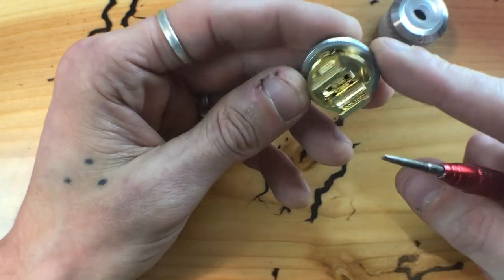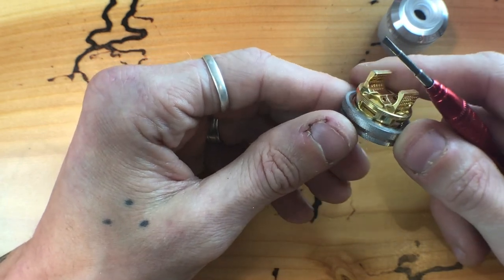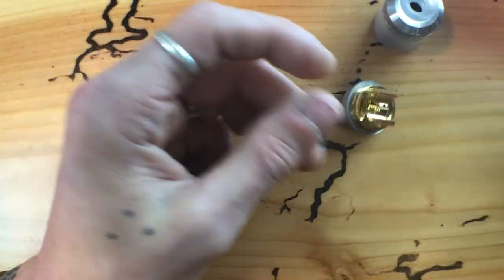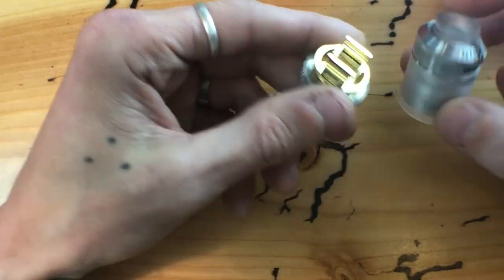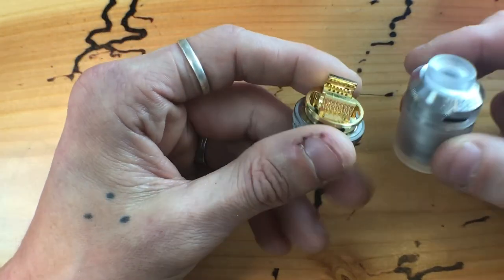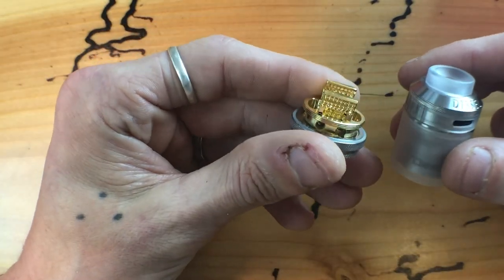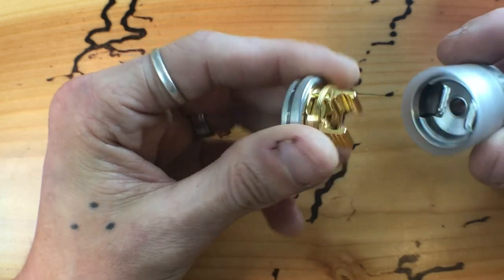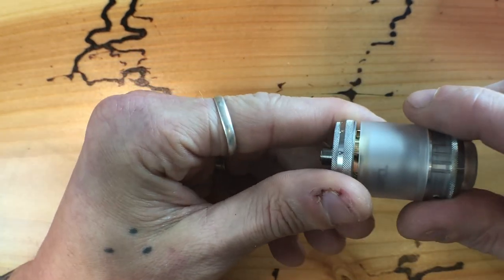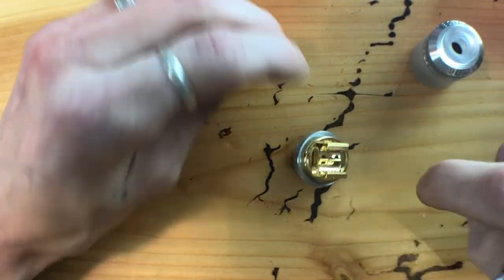We're going to put a build in it and see what it does. Maybe I'll have to sand this deck down at one point — it's too much gold. Especially when you have a frosted white glass, stainless steel tank or a black tank, and then this freaking gold. You can even see it through the tank. I'm going to put a build in it and we'll come back.